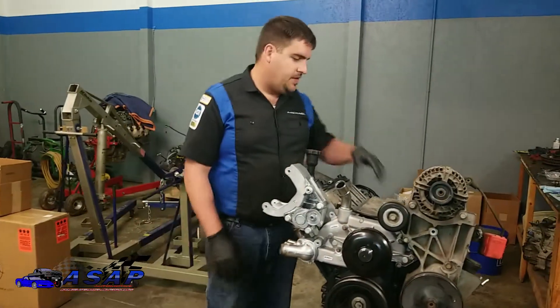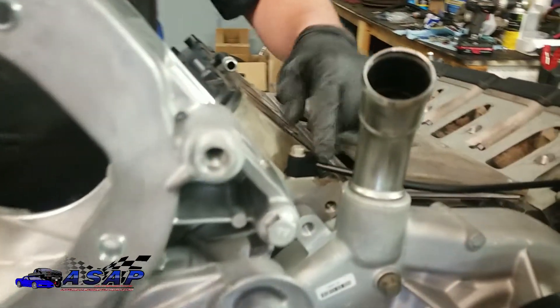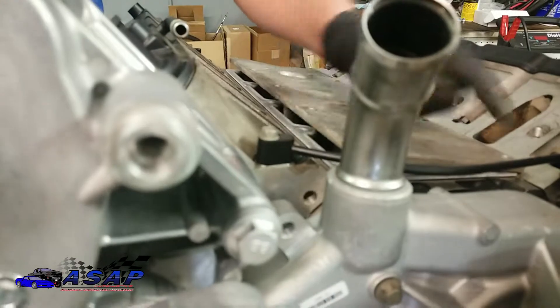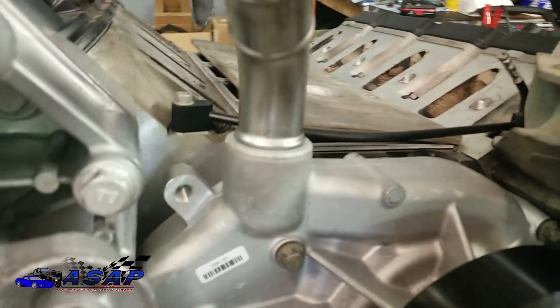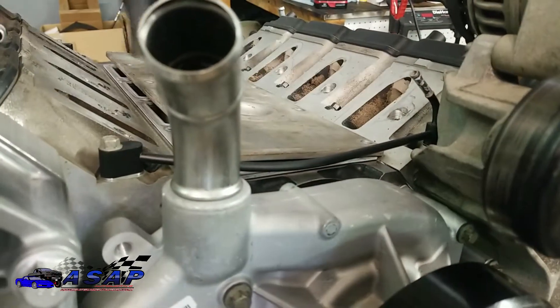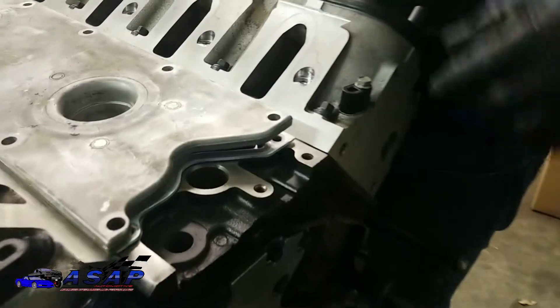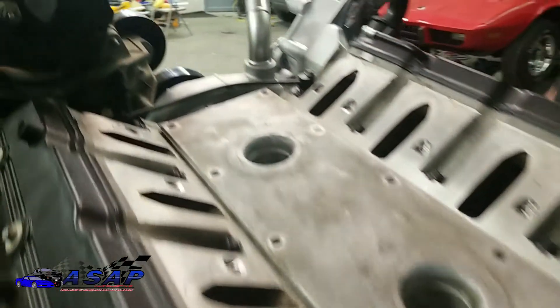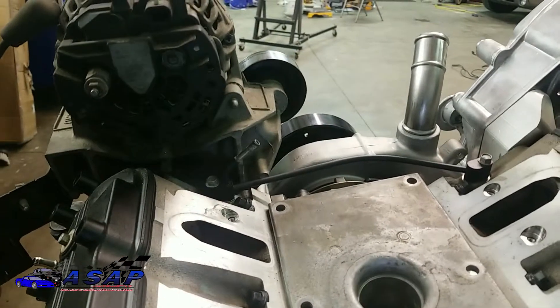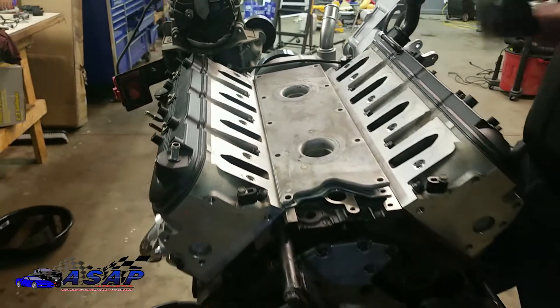One thing I wanted to go over real quick — we didn't get it in the video last episode — but we went ahead and put these steam ports on. This allows a little bit of crossover ventilation from the heads. Motion Raceworks and a few others make a nice four-point kit to connect all these; we might do that later on. But for the sake of cost and simplicity, we went with the factory setup and these two little block-offs back here. It's just a simple gasket with an O-ring and a 10mm bolt. We cleaned up our surfaces and put those on — nothing really to it.